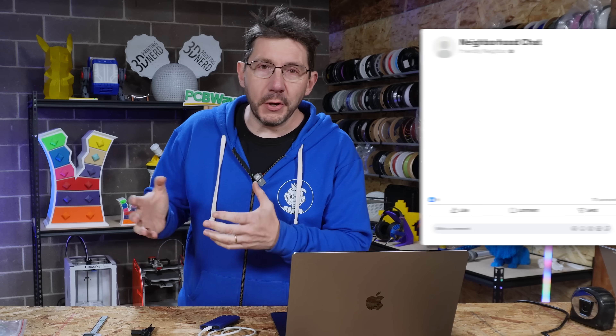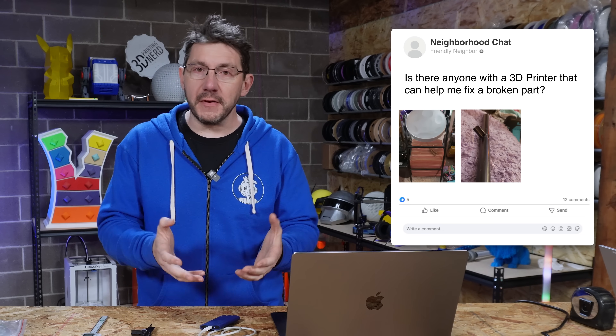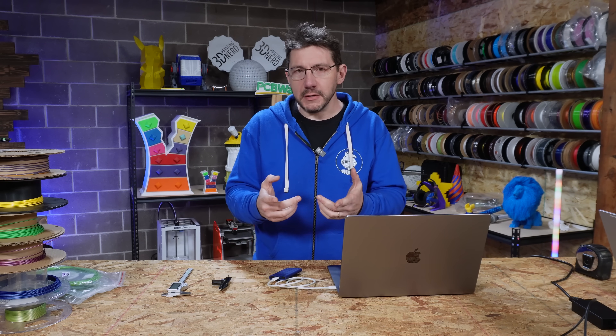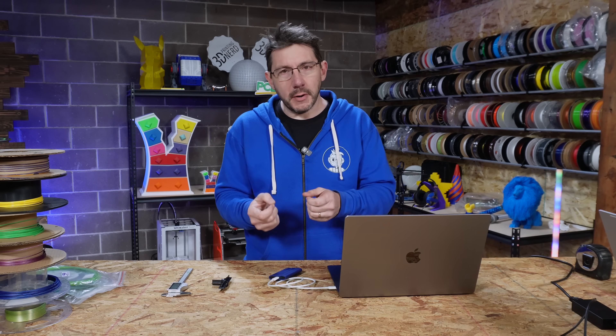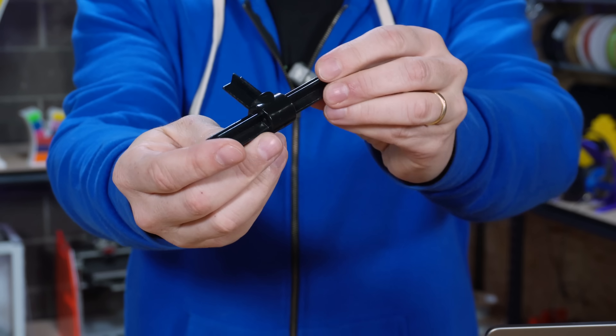Recently in a local Facebook group, someone asked if there was someone with a 3D printer that could help them fix a broken part. I raised my hand, and usually when someone asks this they don't have any idea of who I am or the role I play within the global 3D printing market itself, which is kind of fun. I talked to this person and they needed to fix a broken drum set stand, held together by parts that look like this.